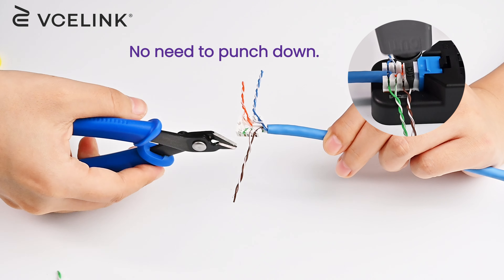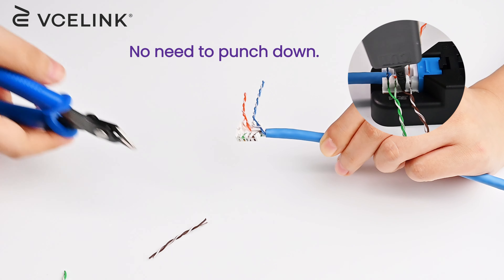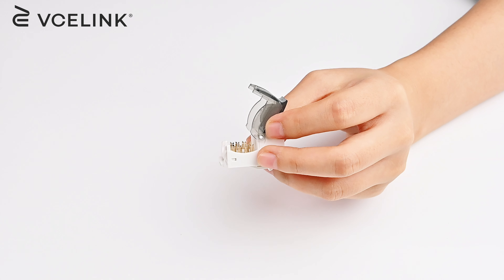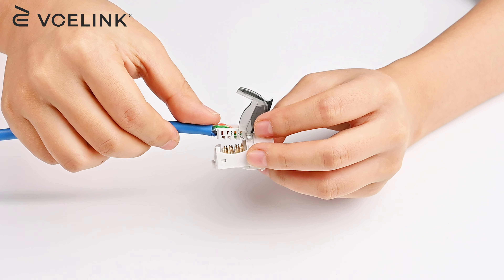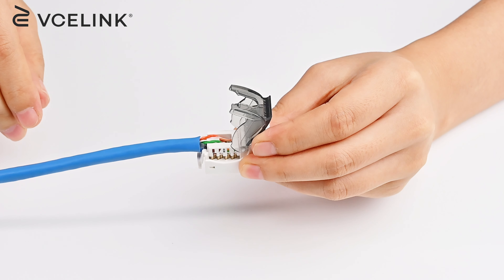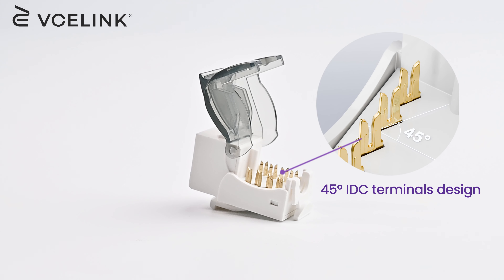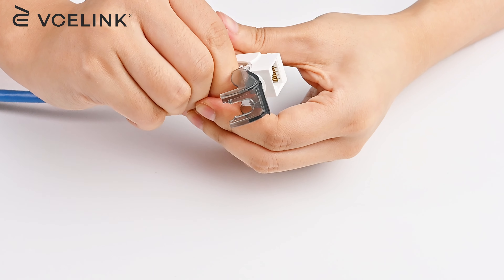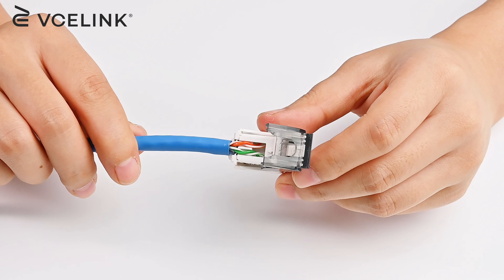Cut off the extra wires. Put the conductor holder into the IDC. Close the cap.